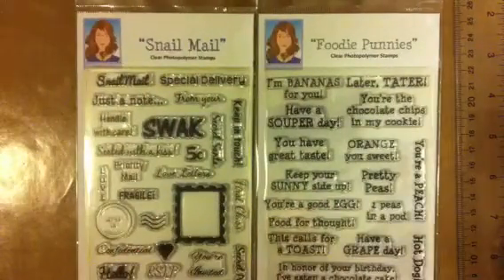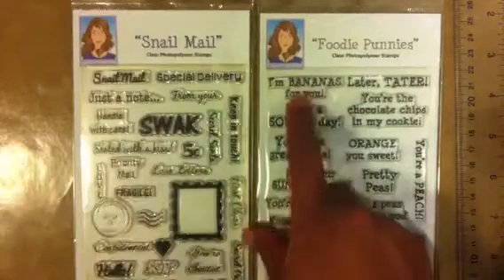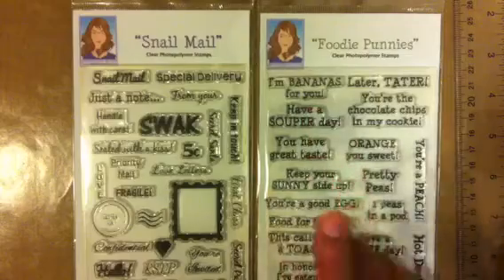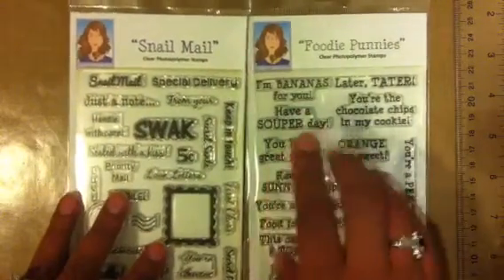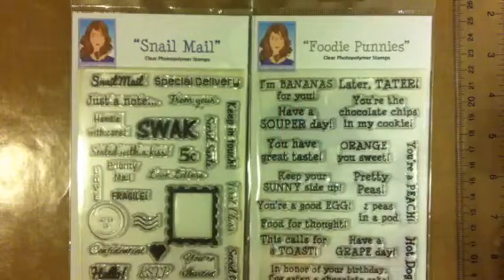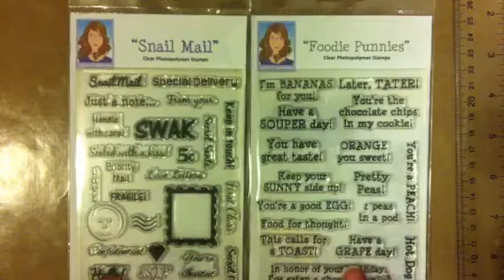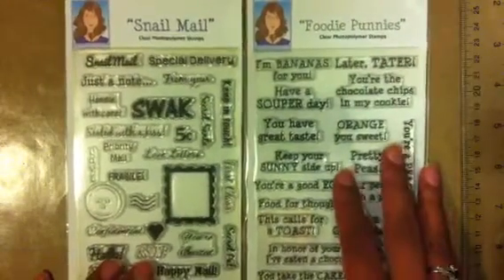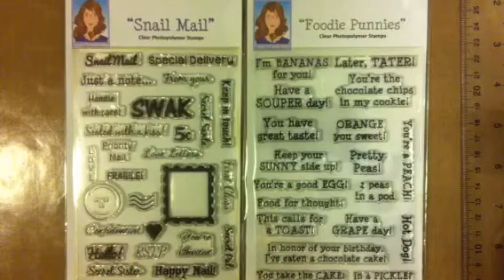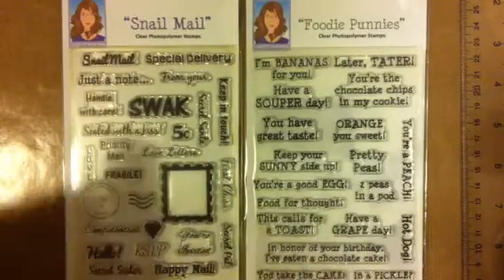I'm going to be posting my winnings from Mary Cards TV because I love to watch her videos — she makes some awesome cards. If you guys haven't already subscribed, go check her out: she's Mary Cards TV. I got Snail Mail and Foodie Punnies. I already used this one — 'I'm bananas for you' — my 12-year-old who just turned 13 on Sunday, I made her a card using that sentiment. I'll be using the stamps for my three projects for May Made It and the blog hop.